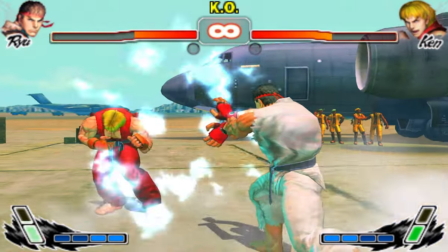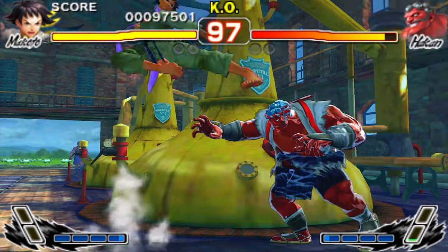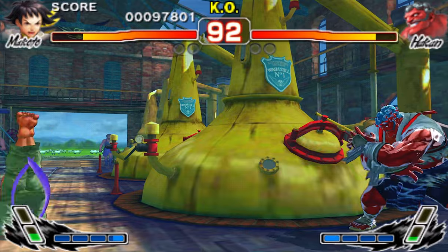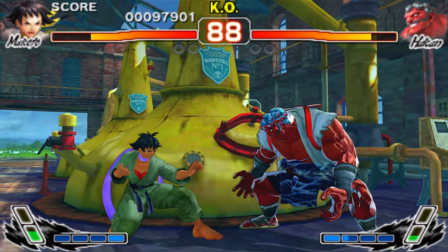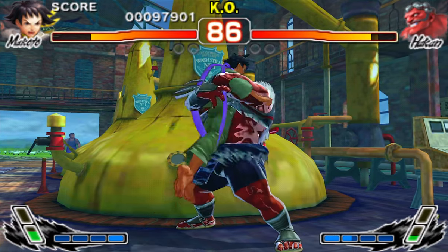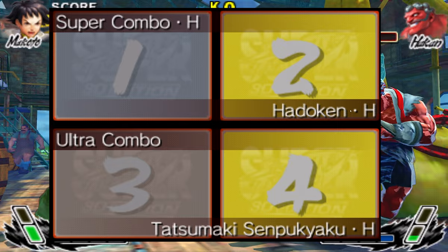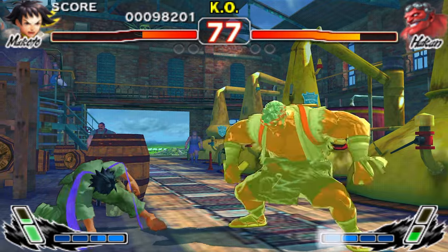The biggest part of any fighting game, however, is the controls and moves, and Street Fighter 4 contains every single move and uses the same physics from the arcade game. The controls are even more interesting due to the touch screen. There are two modes in this game: light mode and pro. The light mode lets you use the touch screen as a shortcut to use the super moves instead of using a button combo, which makes pulling them off significantly easier.